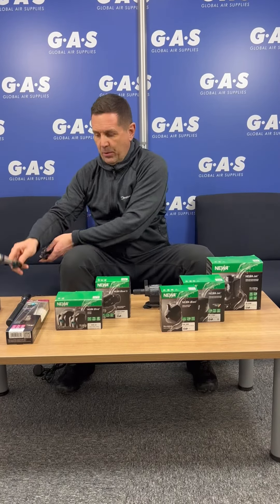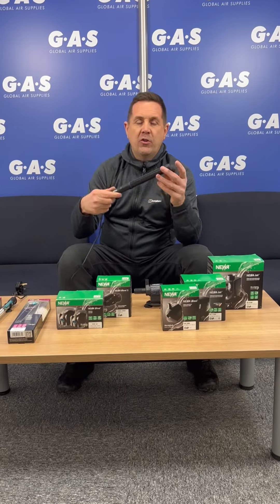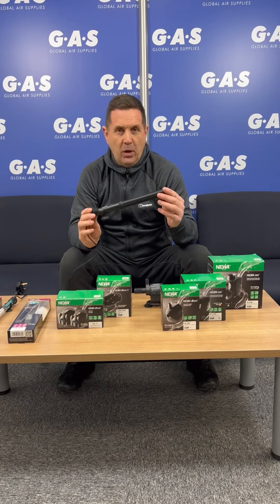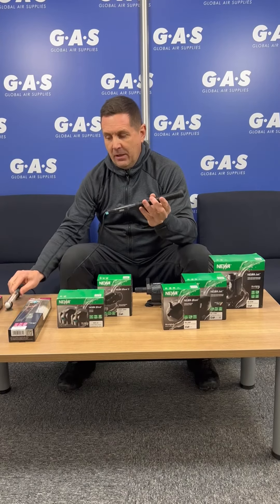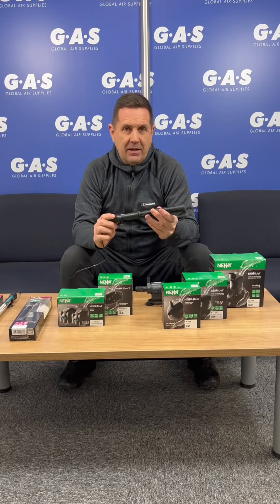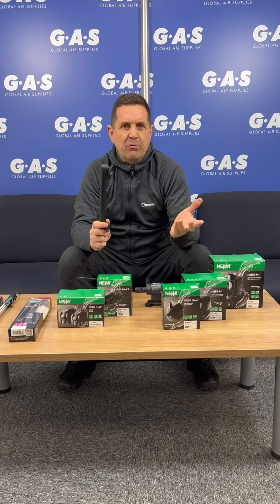Then you've got the version called Next — this is the professional one, really really great. It's a different housing compared to the glass one, absolutely fantastic tank heaters. These come in multiple sizes from 50 to 300 watt, so they'll suit any tank size.